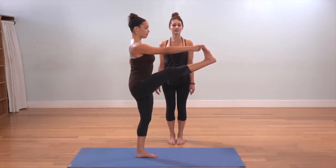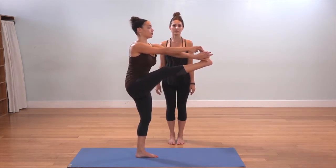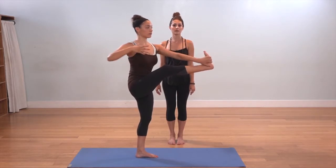Take an inhale here, and as you exhale, reach your left hand forward for the outside edge of your foot, and then reach your right arm straight back.